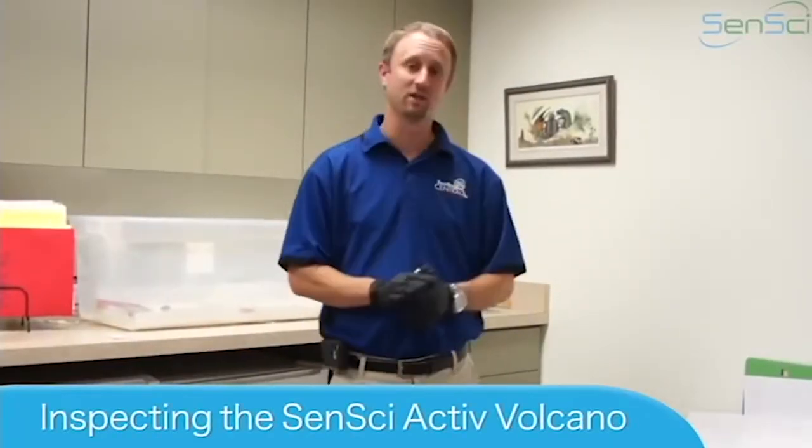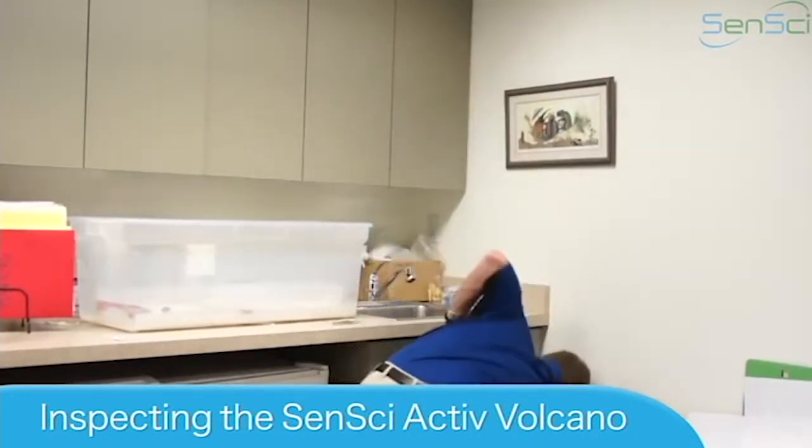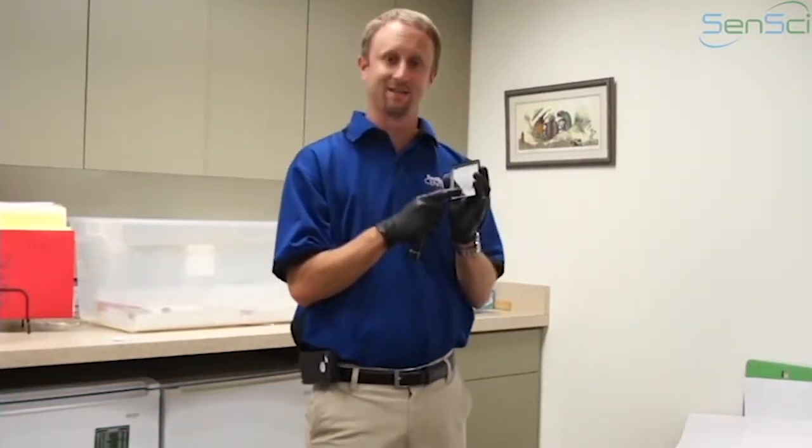Let's discuss quickly inspection of the active volcano, or volcano monitoring device. I have one here set in this office setting. This is an active volcano, so you can see that the actual packet is inside the device.